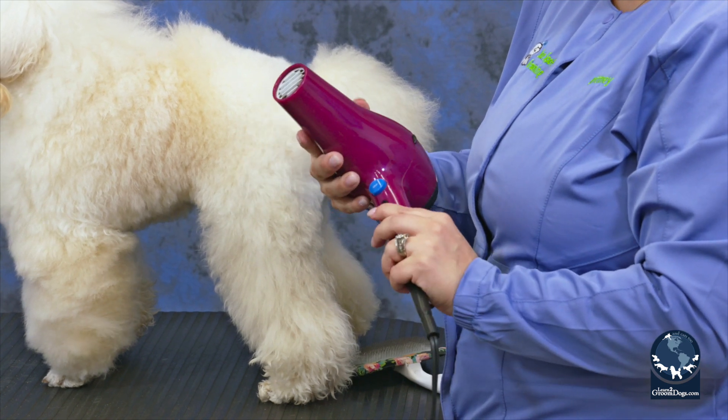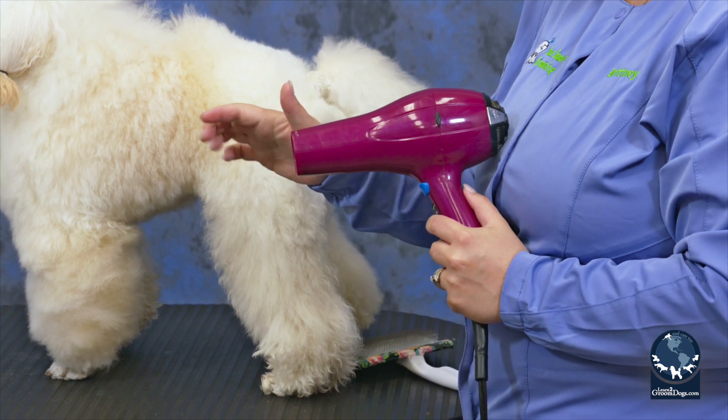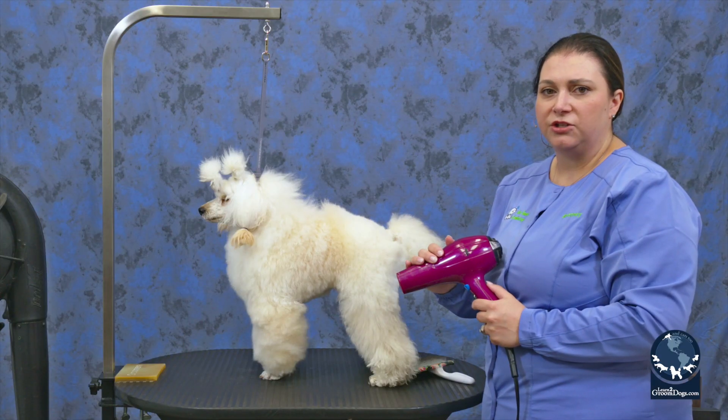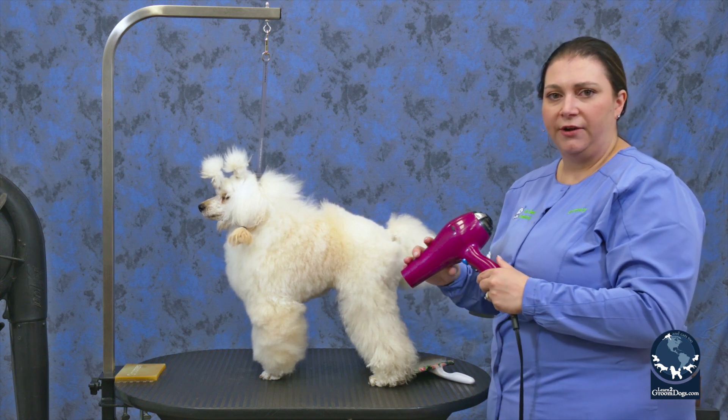I will put this down on a medium heat. I very rarely will use a high heat on a pet, and I always keep my hand in there to make sure that I'm keeping the pet safe. So I'm going to work on this leg and I'll show you how I do that.